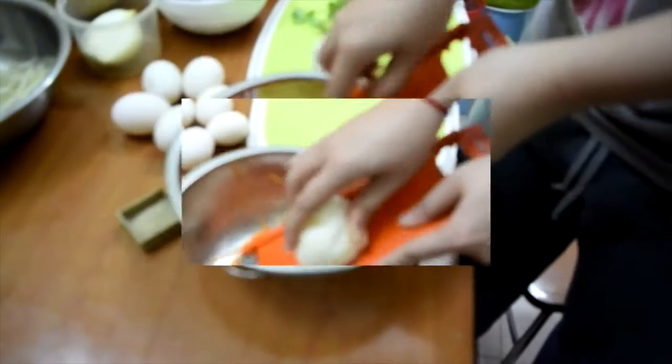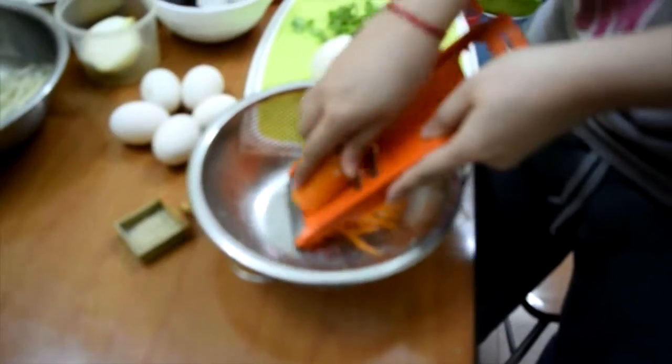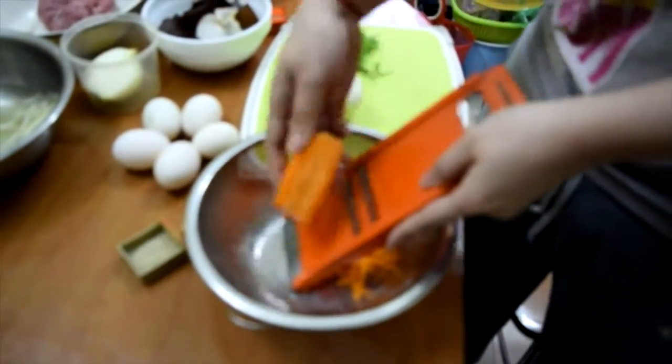Et puis on combine tous les ingrédients dans un bol, on râpe les carottes et on ajoute le soja resserré coupé.